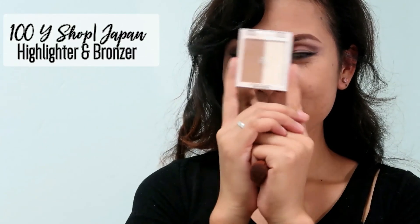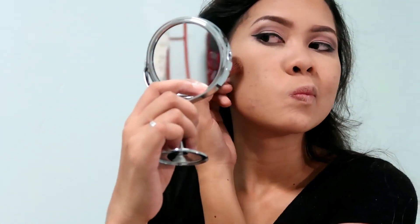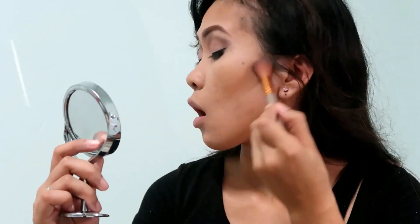Now I'm using this bronzer and highlighter kit from the 100 yen shop to shape my face. I'm putting it on my jaw, my temples, hollows of my cheeks, and on the sides of my nose.